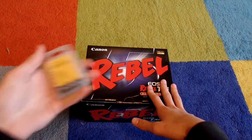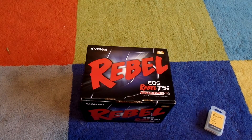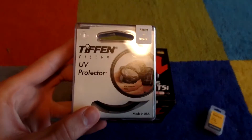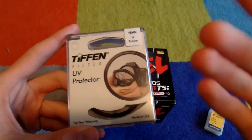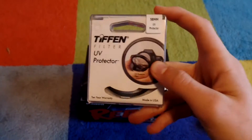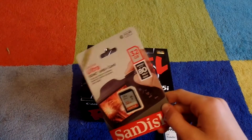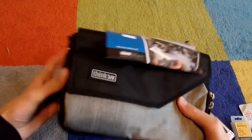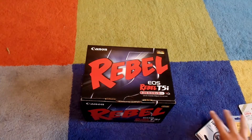Before we get into the unboxing, let me go over some accessories. Also at Sammy's, I got an extra battery — just a regular Canon battery. I got a UV filter, so always want to be careful, especially out on a shoot on a sunny day. And a SanDisk 32GB high-speed memory card. I also got a camera bag, so just when I'm traveling around, always want to be safe.